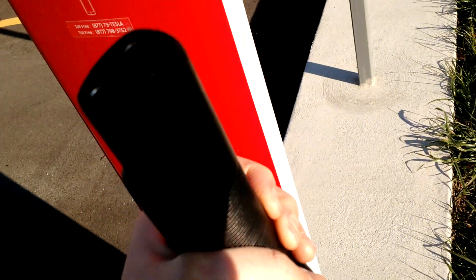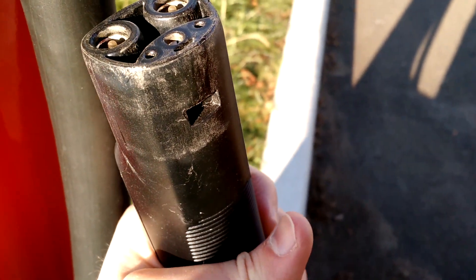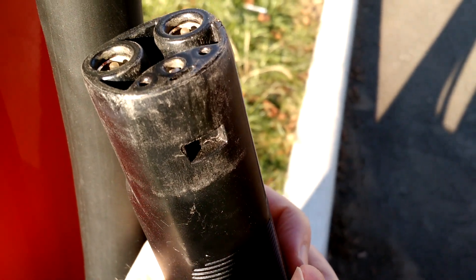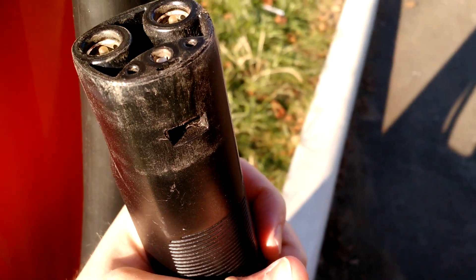Having trouble with the lighting and stuff. Anyway, that nubbin is in there, and then that fits onto — here we go — that fits into this little notch at the base of the charger cord.